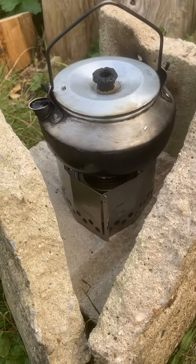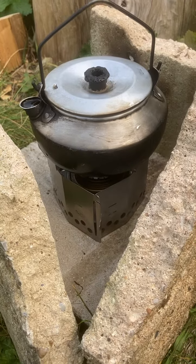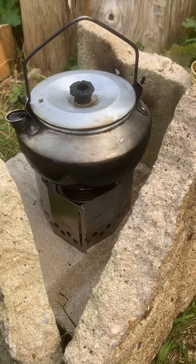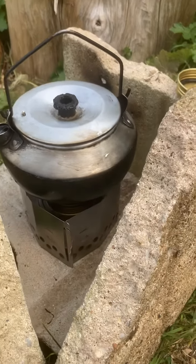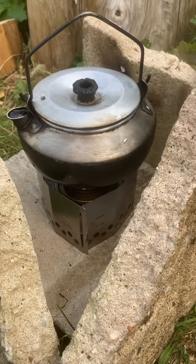So I bought another new stove. This one came from America, from clickstand.com. It works out at about 60 or 70 quid, so yes, I know — for what it is, that's expensive.